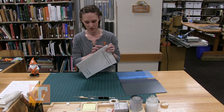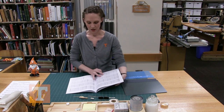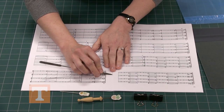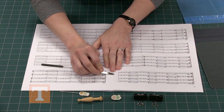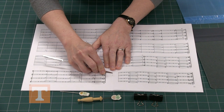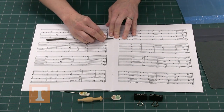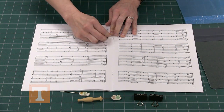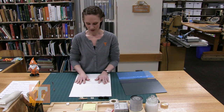Music scores usually come with staples in the side, so we're going to go ahead and remove those. The safest way is to take a micro spatula and gently lift up the prongs on the inside of the score, making them as vertical as possible. Once you're finished with that, flip it.